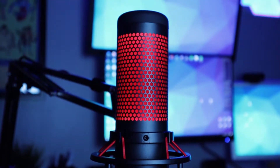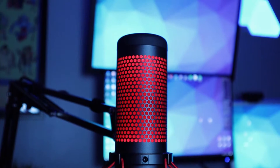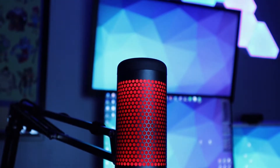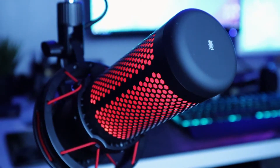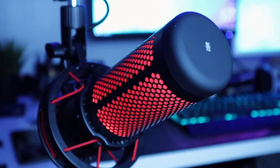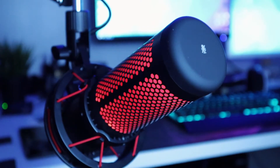The red glow inside the QuadCast is seen through the integrated internal pop filter, which does a pretty good job of reducing plosives. The QuadCast is also certified with both Discord and TeamSpeak, so rest assured that your audio communications will be heard clearly for your teammates and listeners.